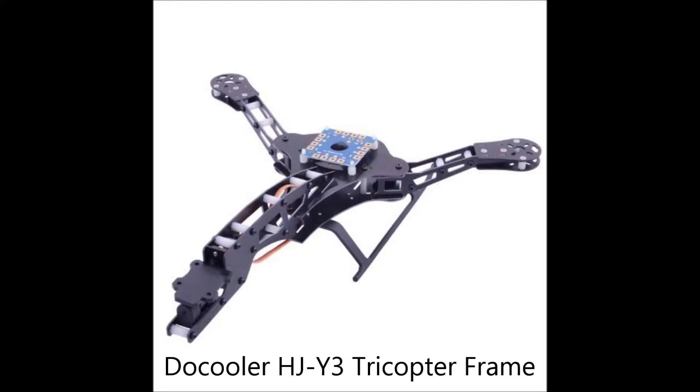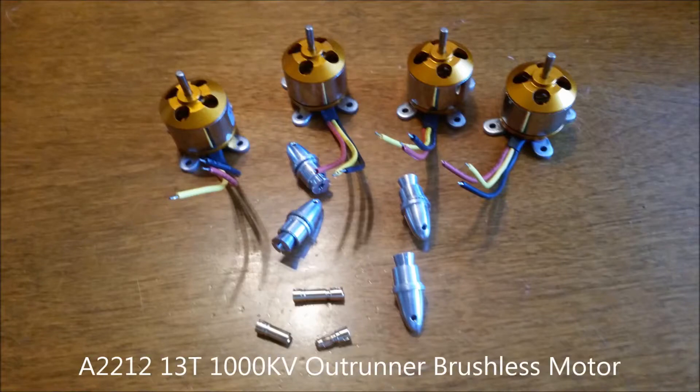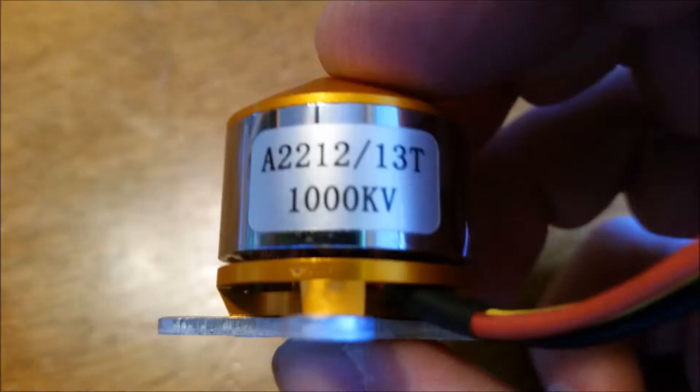So yeah, it's going to be a tricopter. That's the power distribution port on top, and I'm hoping it comes with the servo for the tail motor but I'm not quite sure. Today the motors came in — it was a four pack and the first thing I did was open them up and check them out. I got the 1000 kV motor; it's an A2212 Outrunner.